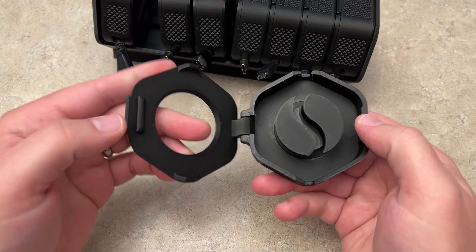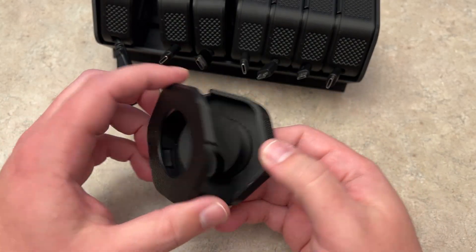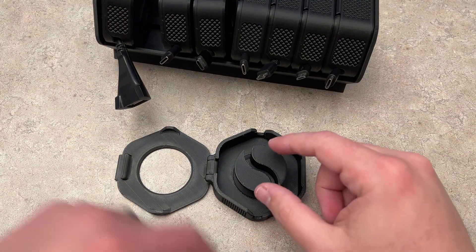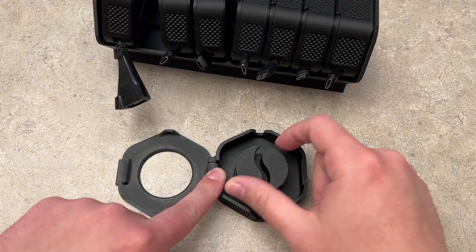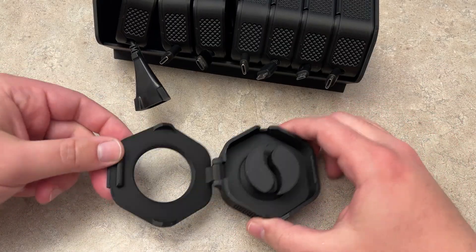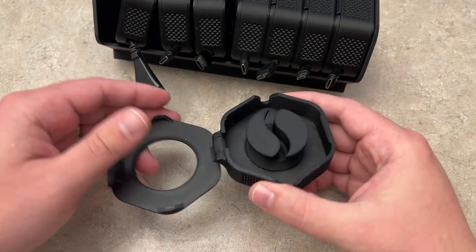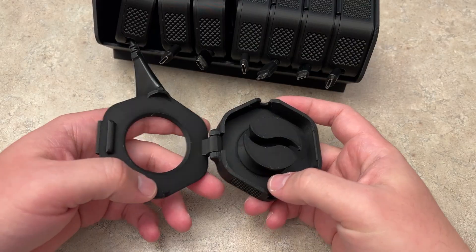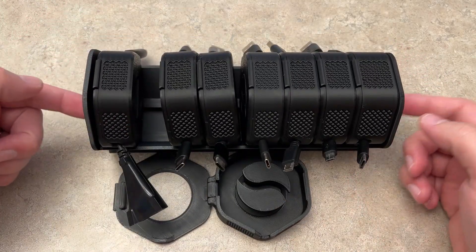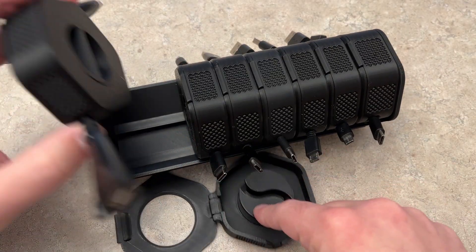This is a super cool design — it actually printed in place just like this. I didn't have to do anything with the hinge or the circular assembly; it just prints and works right off the bed. The hinges just instantly work — kind of crazy how it can just print in place like that. I also printed this entire tray that they click into for organization.